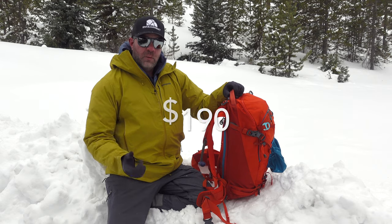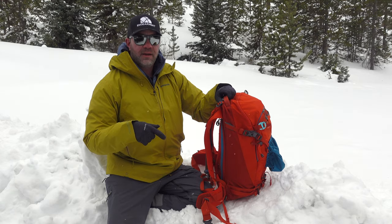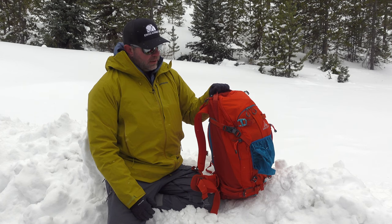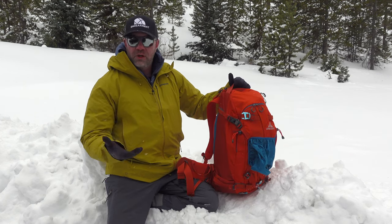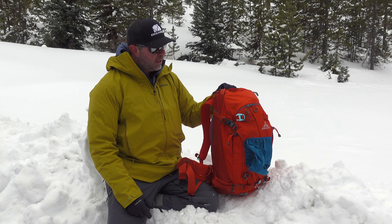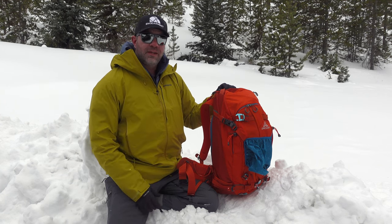MSRP is $190. There's one more color available. I like this bright color, especially on flat light days like today during storms — it's been snowing on and off for three days, which is great. It's also my birthday, so I'm up here celebrating my splitboarding and having a good time. This backpack has been really, really nice. This is Sean Sewell with ingamer.com. Hopefully this overview of the features, functions, and what I like about the Targi 32 has been helpful. Questions, put them in the comments below — I'll do my best to get back to you. Until next time, take care.